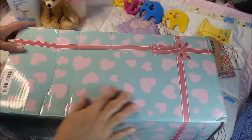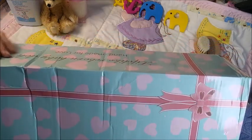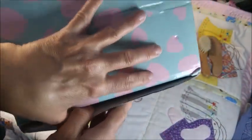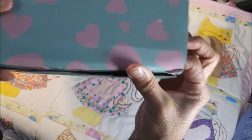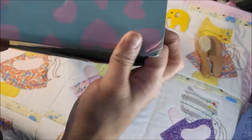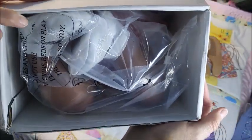Oh wow, okay — I got a little bit squished here. Let's open it. By the way, I've used $70 worth of coupons that I've accumulated towards this doll, so this doll is very inexpensive.